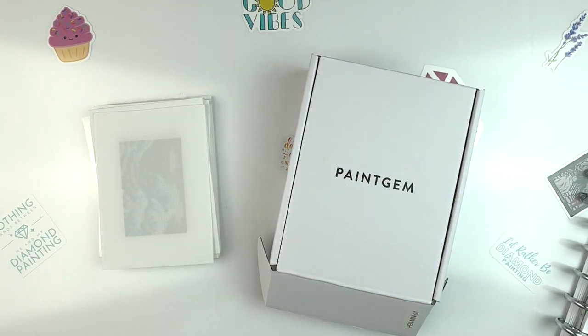Hello, fellow Diamond Painting Addicts, and welcome back to Diamond Painting Anonymous. I'm Daphne, and I'm here today to show you the finish of my first Paint Gem Mini Set. I gotta say, right off the bat, I'm glad to be home and back in my regular filming setup.